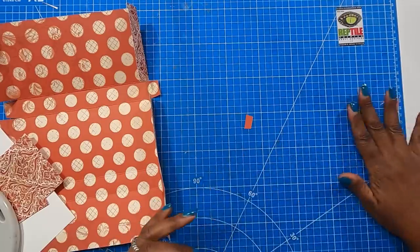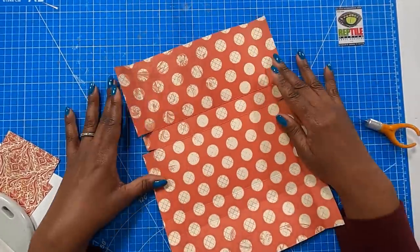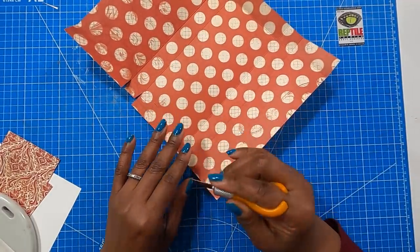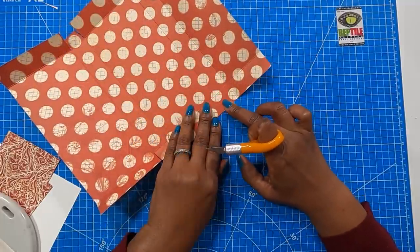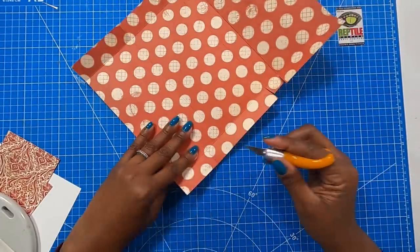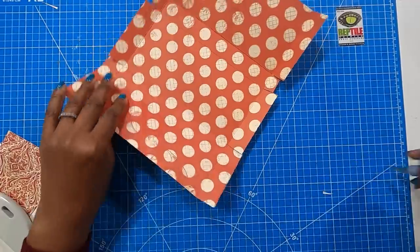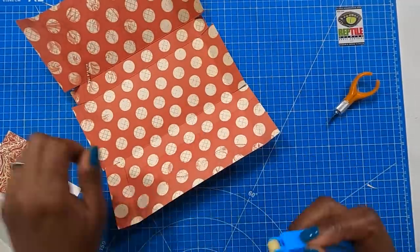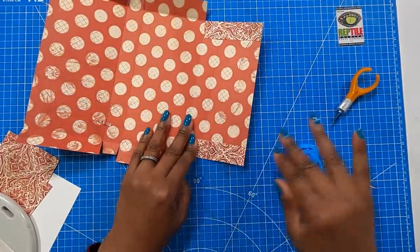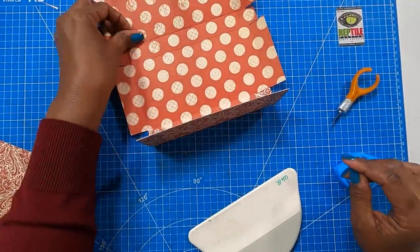Brush away the little scraps. Now we have one fold here and one fold here. Take your Xacto knife or whatever you're using to cut with, come to the second score mark, and angle out. Do the same on the other side, then angle in a little bit. Take your tape runner, place tape on the tabs, fold them in, and use the spatula to get them stuck. Fold it up just a little bit.